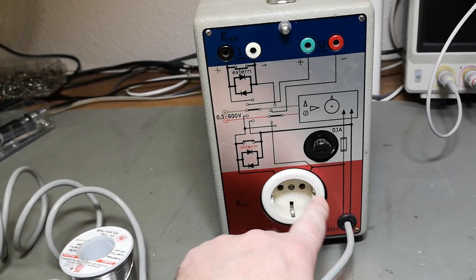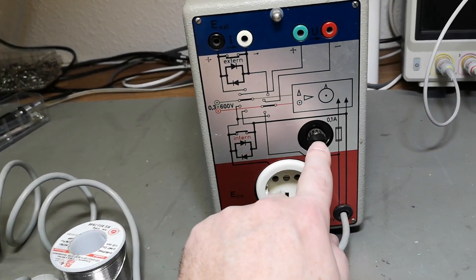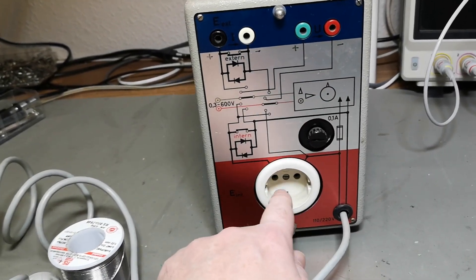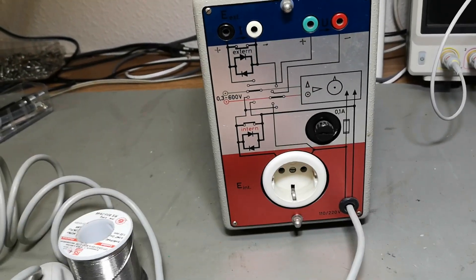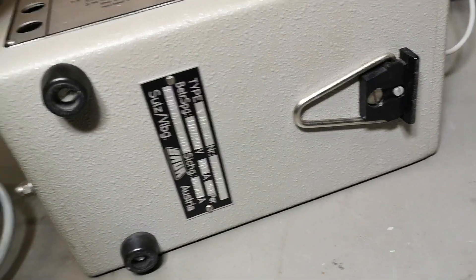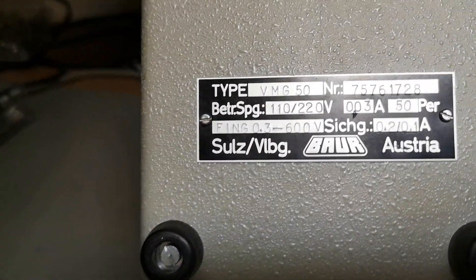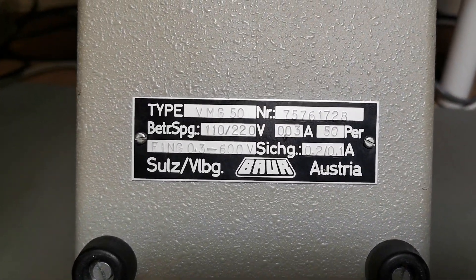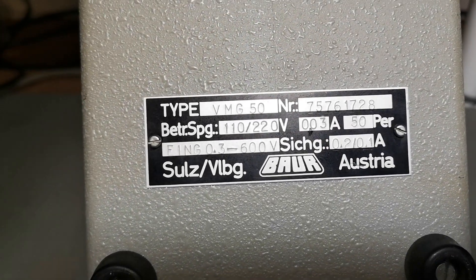As far as I can see there isn't any fuse on the output, but this fuse is only for its own internal use. It could have been smart to have a fuse here when you're playing around with all sorts of test stuff — that's a little detail I was missing. There's also a label at the bottom that says this one is from Austria and also shows the type number VMG50.